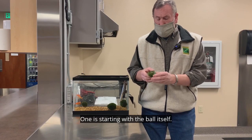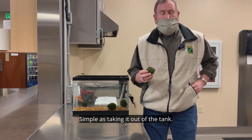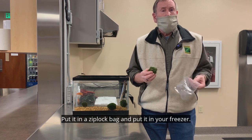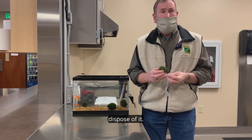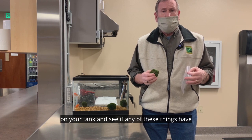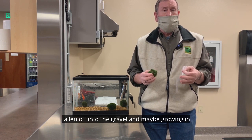Starting with the ball itself: as simple as taking it out of the tank, putting it in a Ziploc bag, and putting it in your freezer. You can also boil it in hot water before you dispose of it. The other thing we're asking is that you keep an eye on your tank and see if any of these things have fallen off into the gravel and may be growing in your tank.